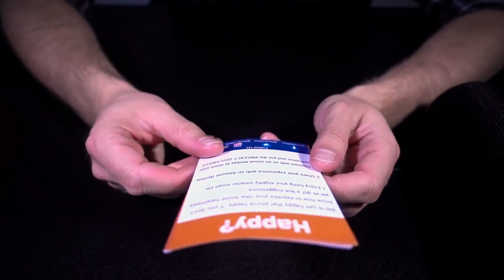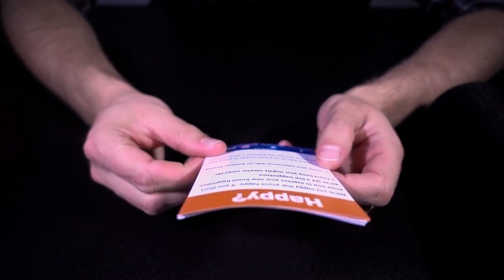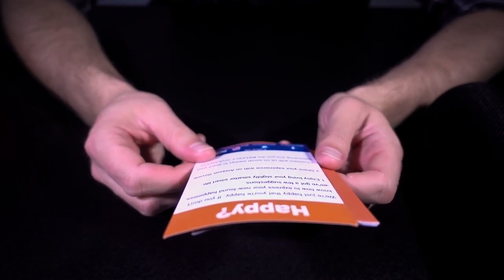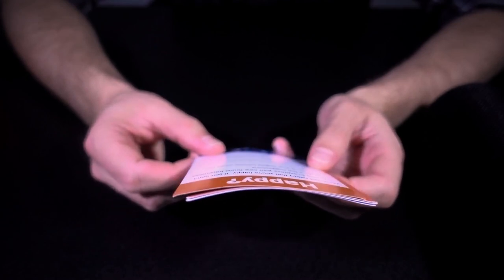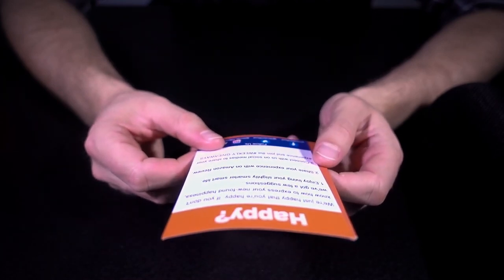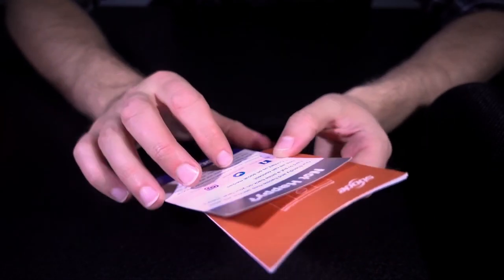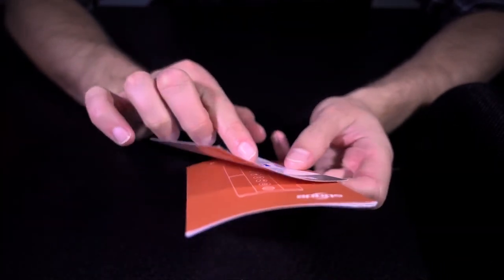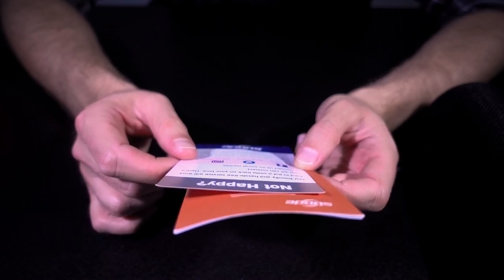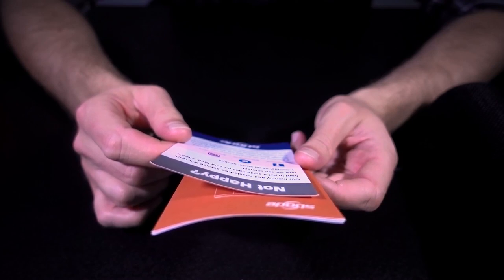There's also some literature. It says 'we're just happy that you're happy — that's sweet. If you don't know how to express your newfound happiness, we've got a few suggestions.' This is great marketing. 'Enjoy living your slightly smarter smart life' — or share your experience with an Amazon review, or connect on social media. There are a few different social media connection options listed there.